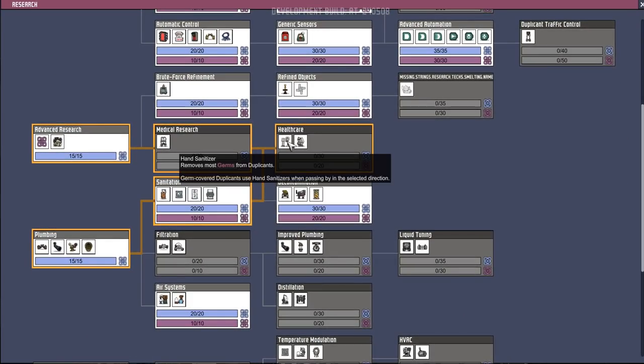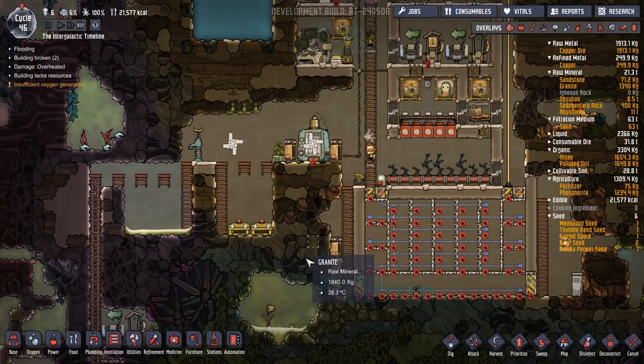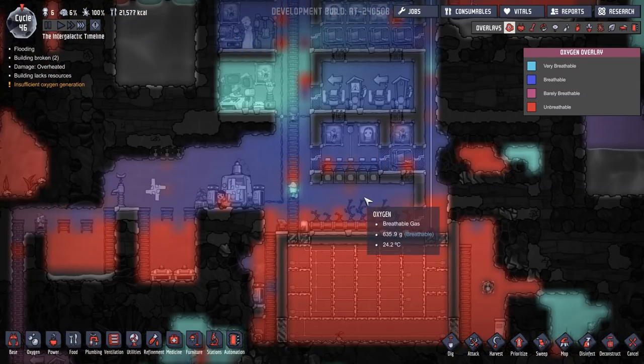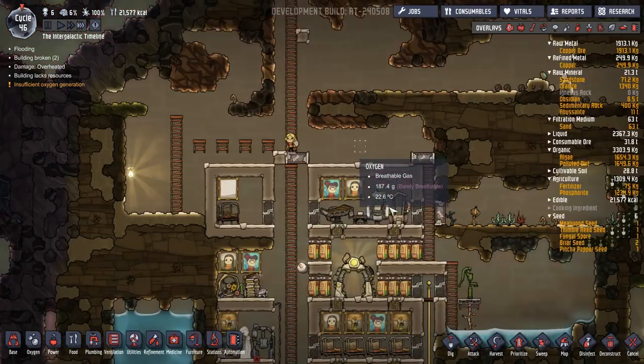Health care — hand sanitizer, germ covered drip, passing bar. I've used the hand sanitizers. I say I've never used them — I have. I rarely find the need to use the hand sanitizers.